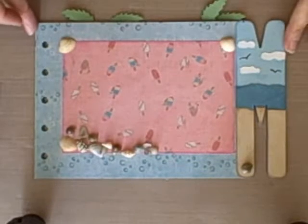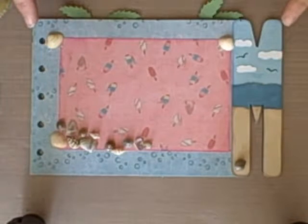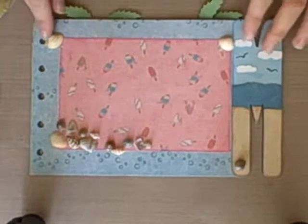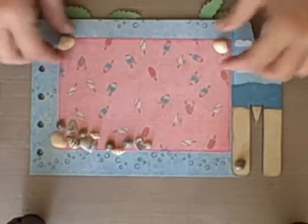We're going to do the second M page shells and sand again. Just like we did before in the previous case, we're going to just glue down some shells using our glossy accents, and then pour the sand on it.